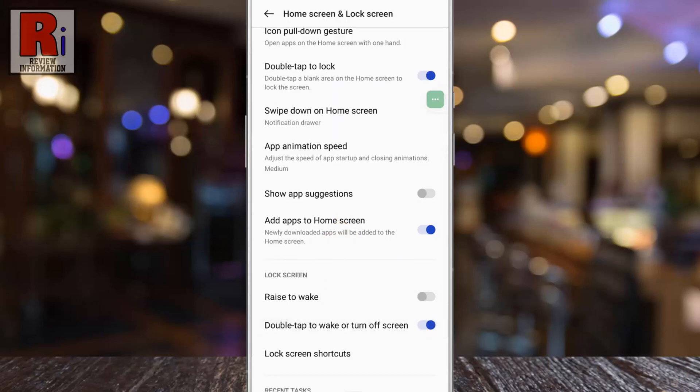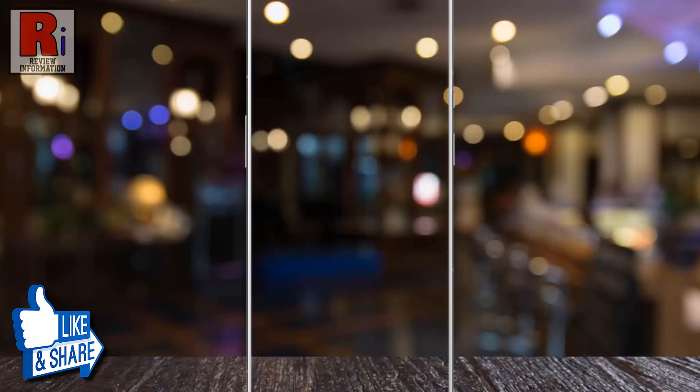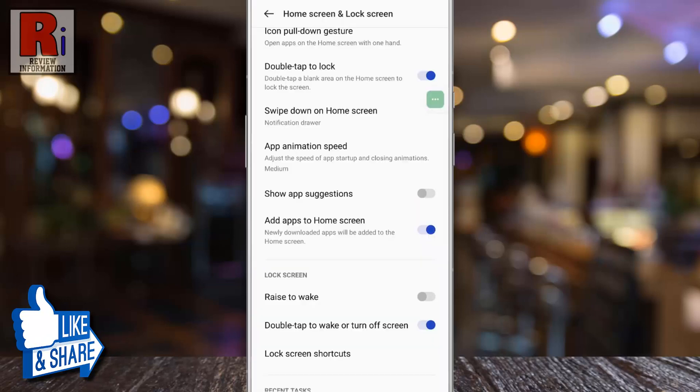Now go to your home screen. If you double tap on any empty space, the screen will turn off. And if you double tap again, the screen will wake up. It is a great way to lock or unlock your phone without using the power button.